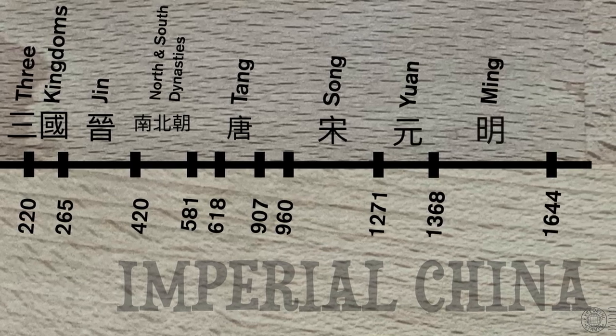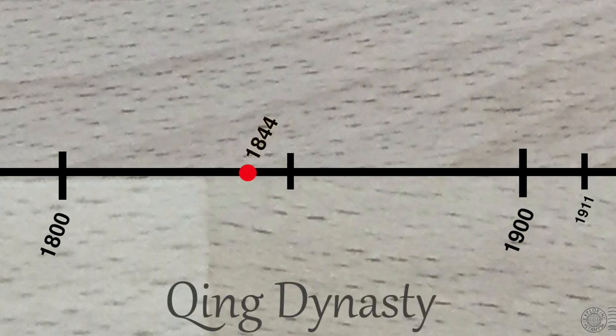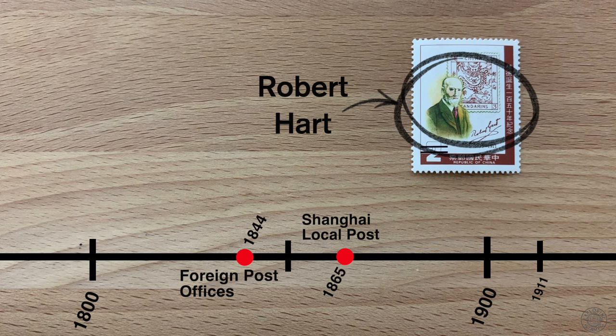Let's do a very high level introduction into Chinese philately, starting with imperial China. Going way back to 221 BC, China was ruled by dynasties — emperors came and went. It's at the very end of this long imperial chapter that China begins to end a policy of isolation and open its ports to foreign trade. To have a full understanding of China's situation in the 19th century, you really need to look up the Opium Wars and the opening of treaty ports. In 1844, the Qing Dynasty had been in power for 200 years, and because the dynasty agreed to open China's doors to foreign trade, foreign post offices started to open up around China's ports.